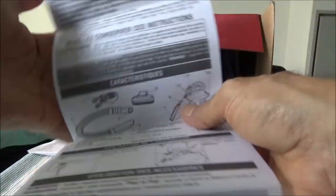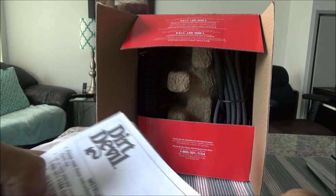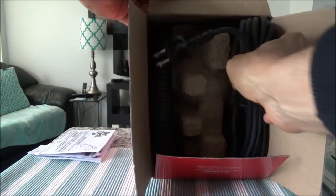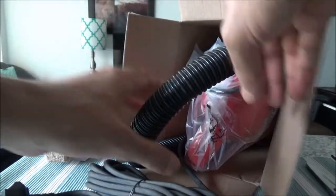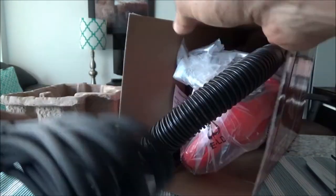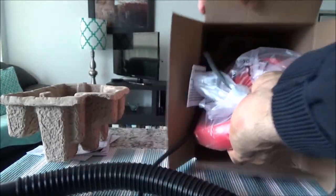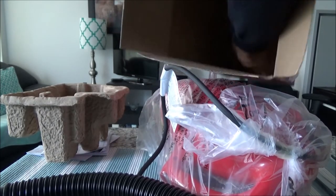I'll set the manual aside. Whenever I buy anything, the first thing I try is to not read the instruction manual — I just try to do it on my own, and if I can't, then I look at it. Looks like we also have a card here and the suction tube, which I'll take out now.